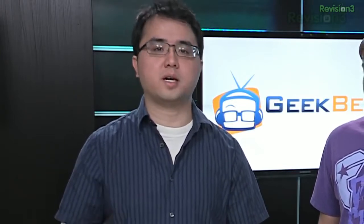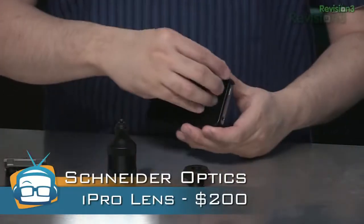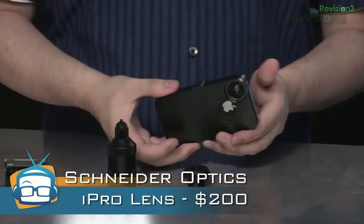One of the big problems with the iPhone 4's great camera is it's limited to a single focal length lens — the equivalent of a 30mm lens on a 35mm camera — so you have very little room and it makes it hard to get those wide shots. Schneider Optics comes to the rescue with the iPro lens system, which consists of two lenses stored in a combination handle, tripod adapter, as well as a special iPhone 4 case.